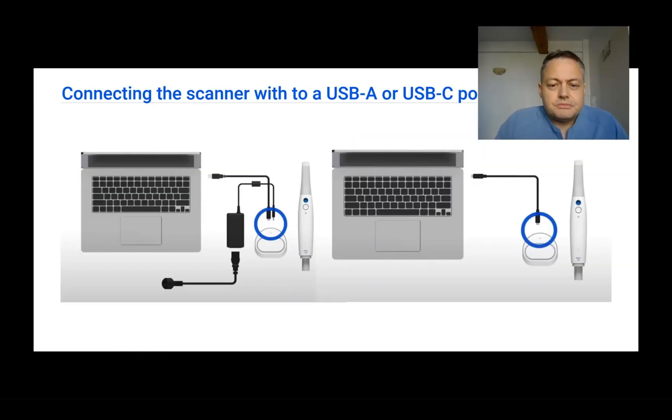After you have placed the tip on the scanner, now it's time to connect the scanner to the computer. To connect the scanner to the computer we need to connect it to either a USB-A or USB-C port.